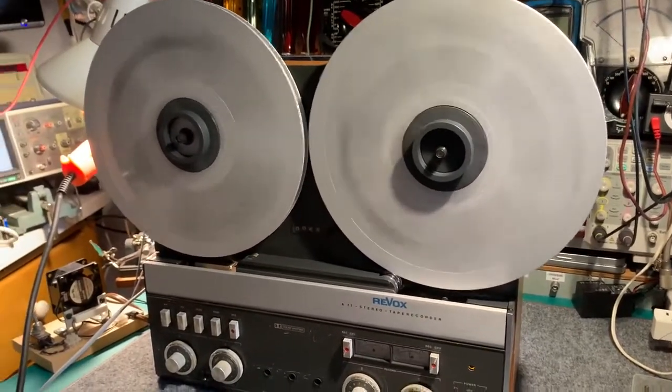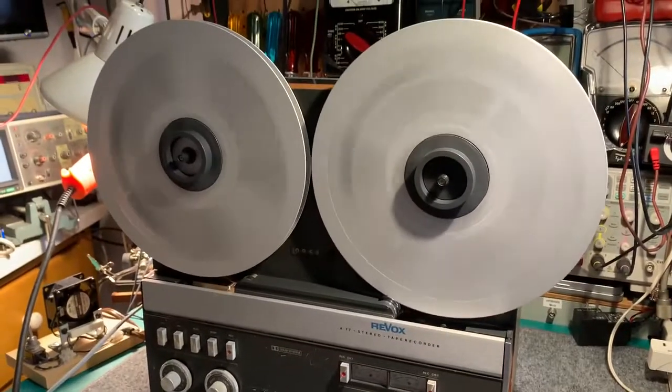My unit, which is a Mark 1, dates from 1967 I think — it's a very early Mark 1.